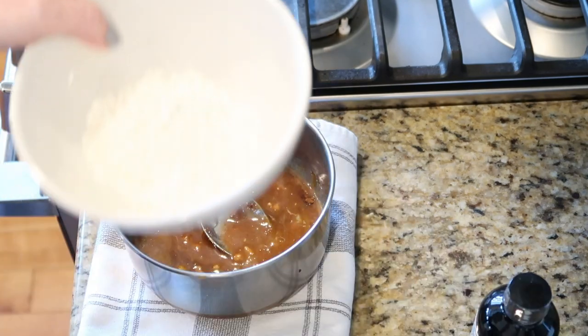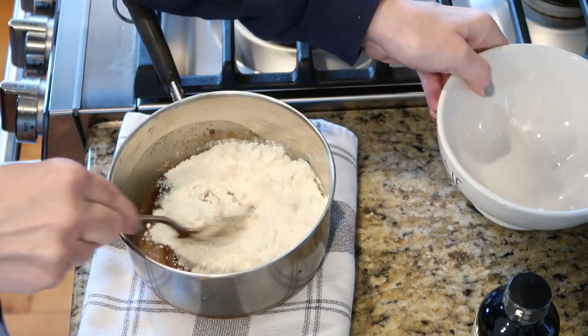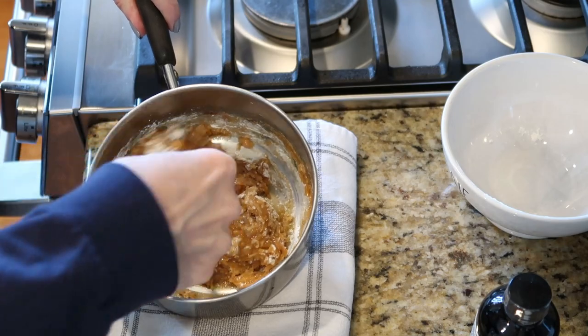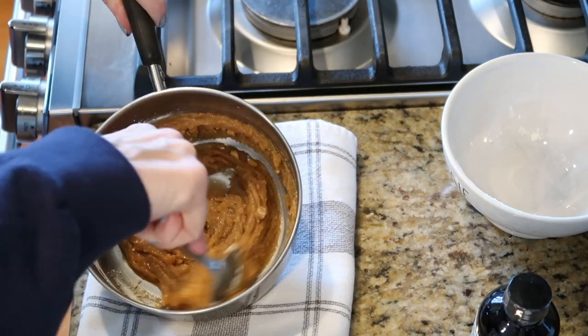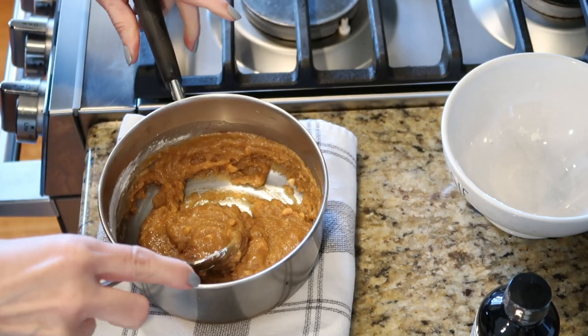To this we are going to add our flour. You have to watch this, because sometimes you might use a little bit more butter or a little bit more peanut butter, so if you need to add a little bit more flour you can do that as well. This looks pretty good.